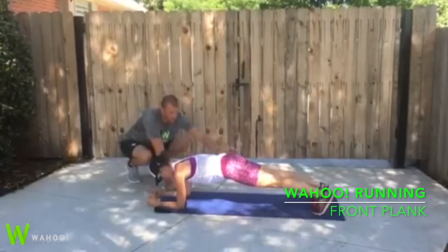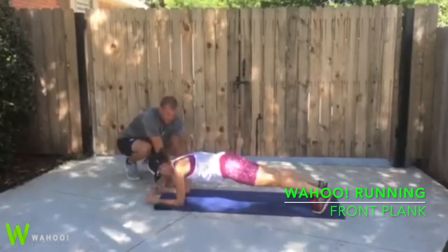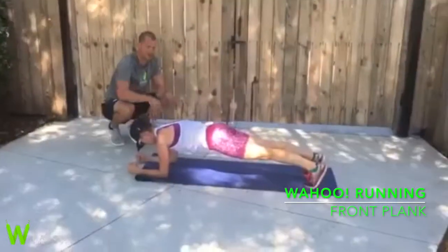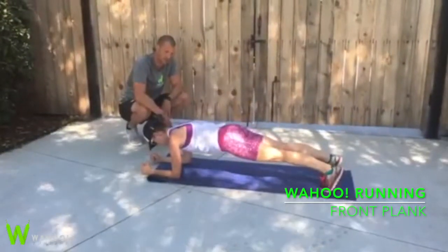We're gonna squeeze our quads, squeeze our glutes. Hands are gonna be nice and wide, fists clenched. This is gonna give us good positioning with our scaps and through our shoulders. Keeping our hips and pelvis level, straight line from our heels to our head. Chin stays tucked, looking straight down the whole time.